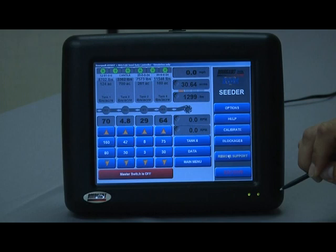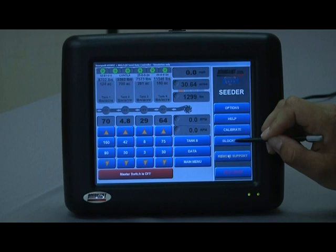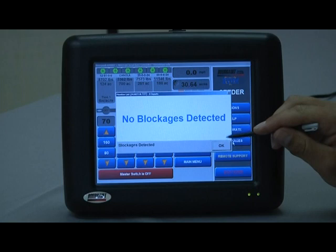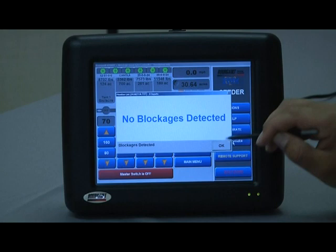Blockage window access: if you have a blockage system enabled in the options, the Blockages button will appear. Hitting it when everything is normal should say 'no blockages detected.' If a blockage sensor indicates a blockage in the air kit, it will list the sensor number — sensors can be named for quick identification — and the display will show which sensor is detecting a blockage.